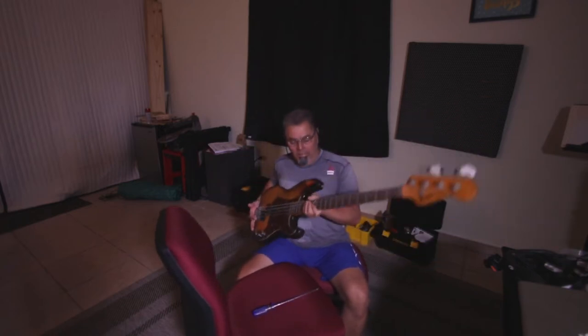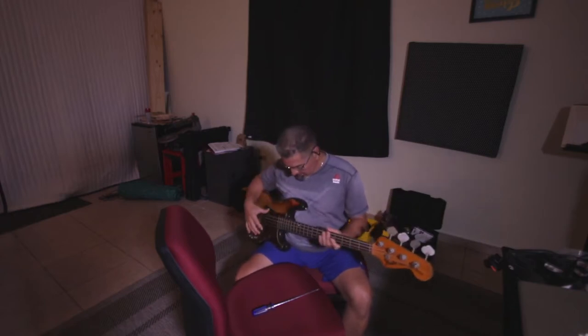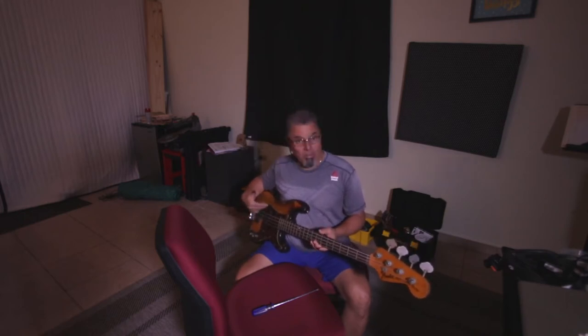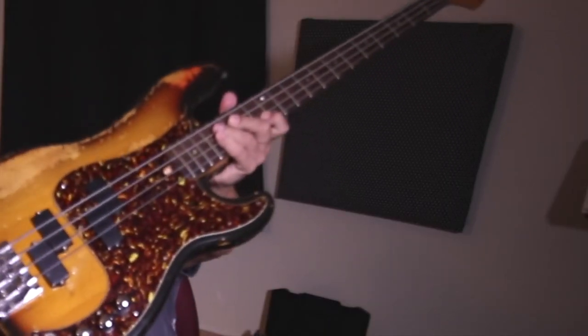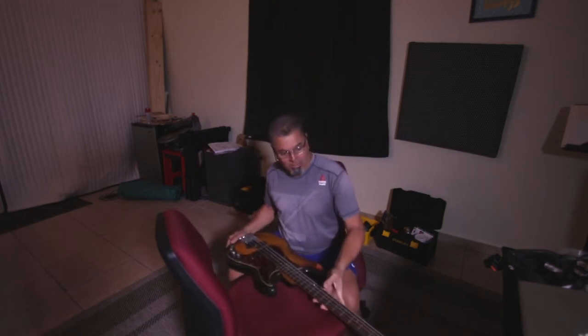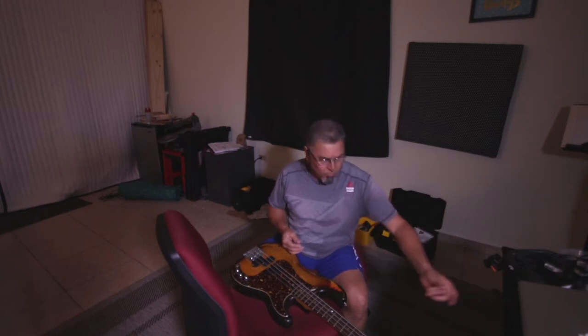You could probably feel the energy that this bass has. The pickups are EMGs and I added a bridge pickup right here to make it sound like a jazz bass.